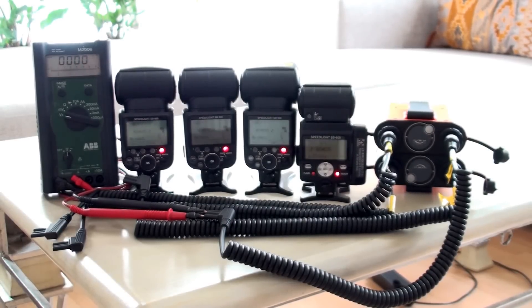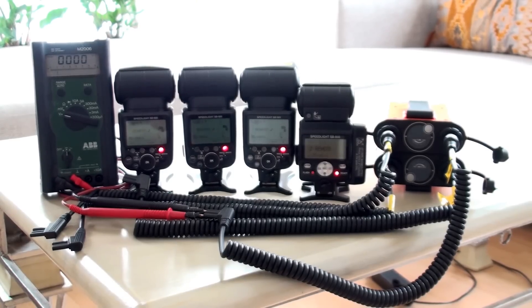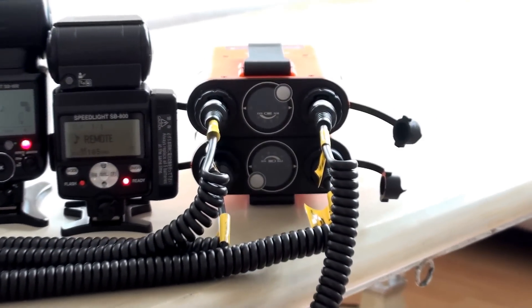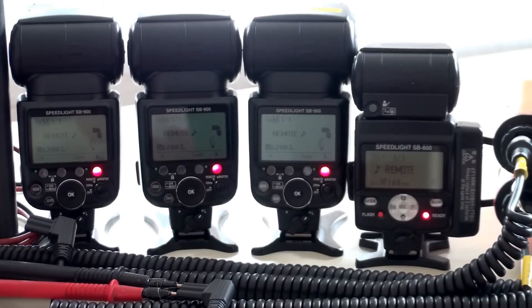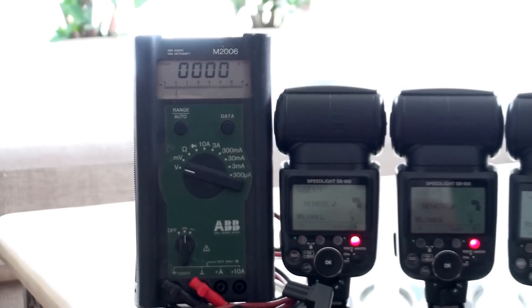This is a demonstration of the power pack. I'm using four flashes and I also make a measurement of the voltage. The power pack is turned off, so we're using only the internal batteries. You can see the flash is ready and the voltage is zero.